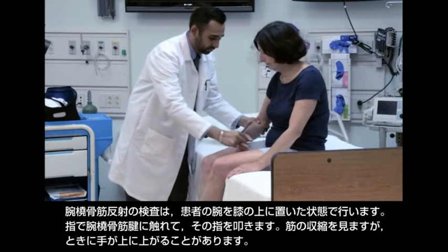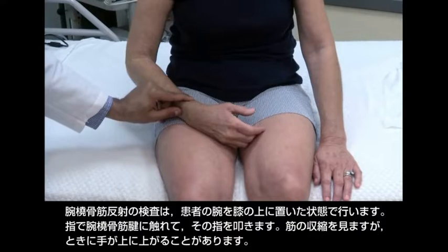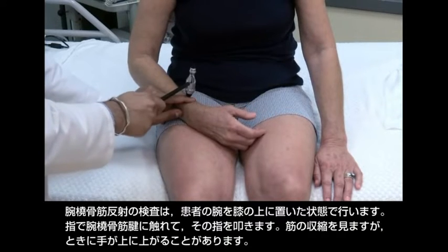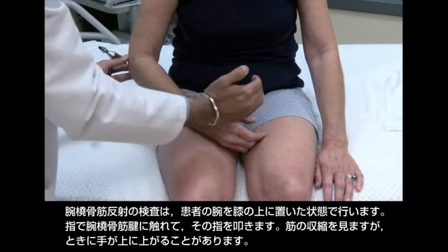Test the brachioradialis reflex with the patient's arm in her lap. Palpate the brachioradialis tendon with your finger and strike your finger. Look for contraction of the muscle, sometimes with upward angulation of the hand.